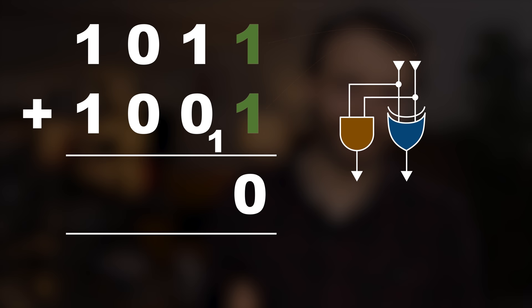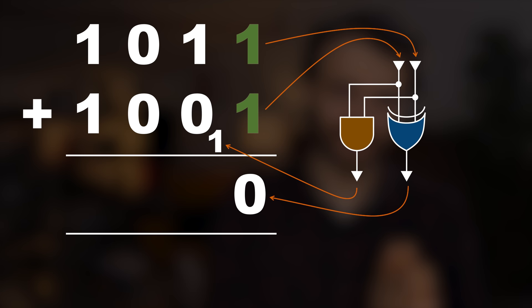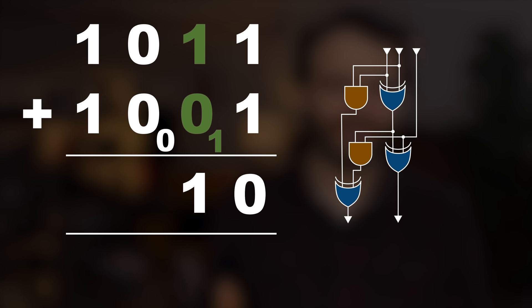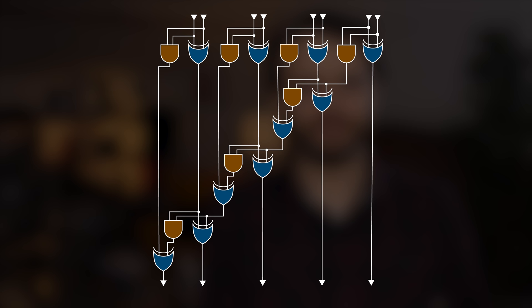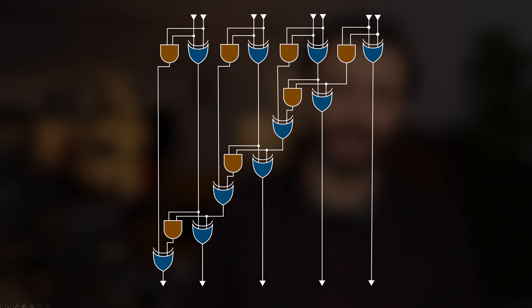This is called a half adder. Moving to the next column in long addition, there are actually three inputs, so the logic diagram is a little more complicated — this is called a full adder. Feel free to pause the video if you want to ponder it yourself. If you want to add two four-digit binary numbers together, you chain three full adders together with a half adder at the start, because the first column doesn't have a carry coming in. Because our devices are an AND gate and an OR gate in one, we can simplify this logic diagram.